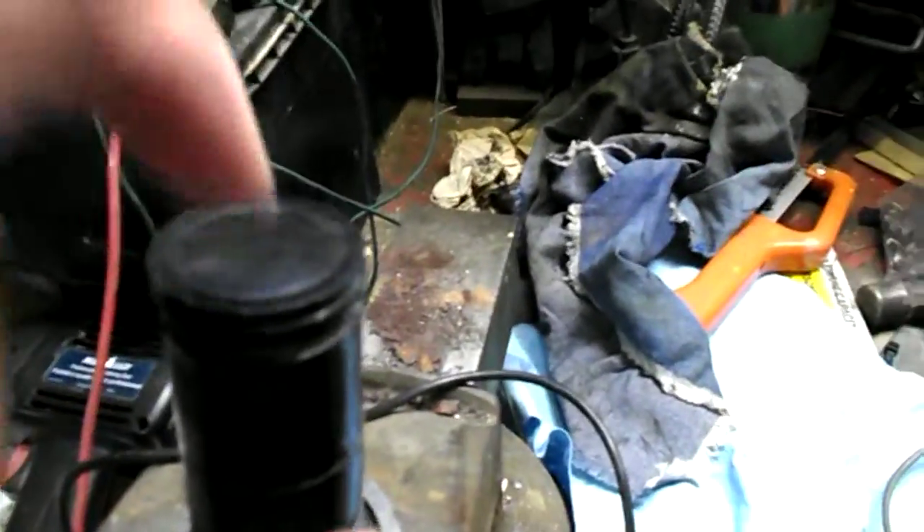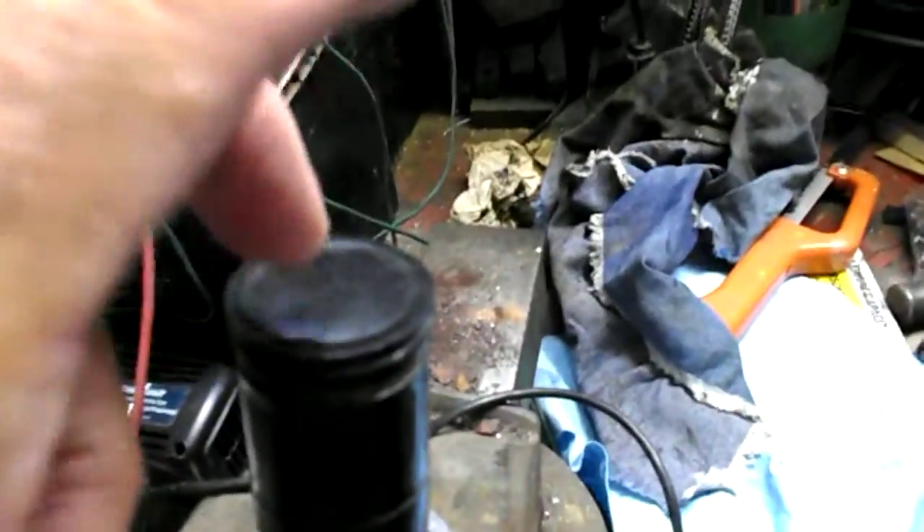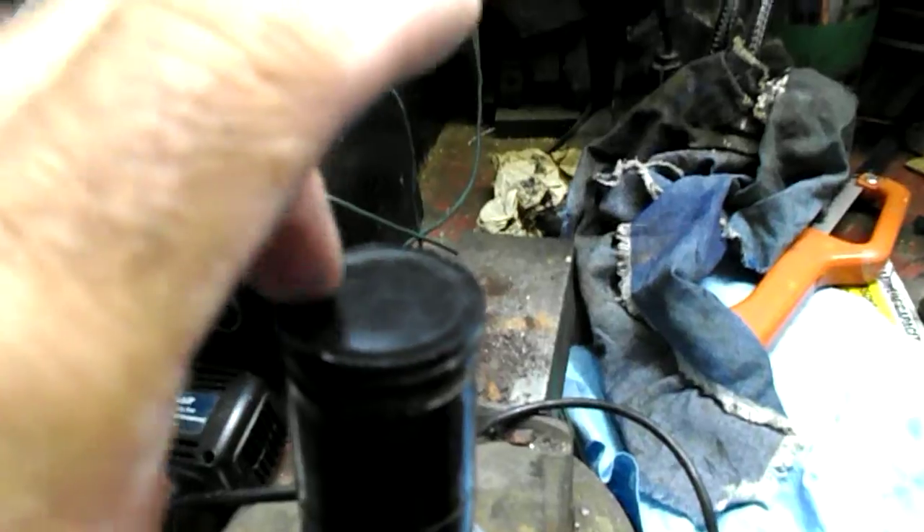That was while I was twisting the wires together right there. So now what you'll hear is when I tap on it, you hear the sound through the amplifier. Let me try something metallic.